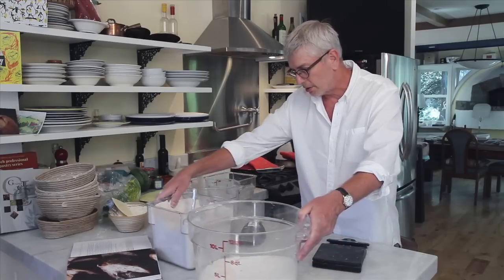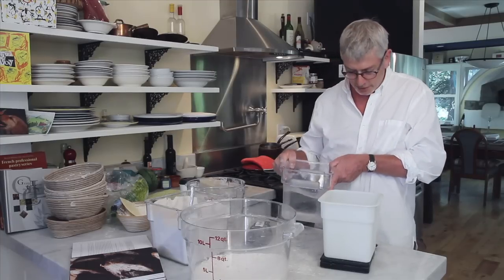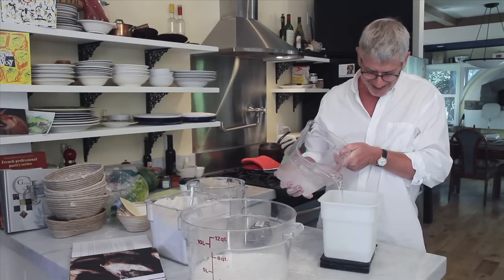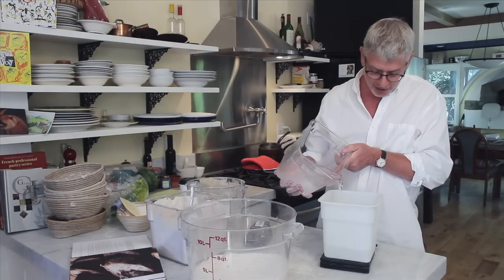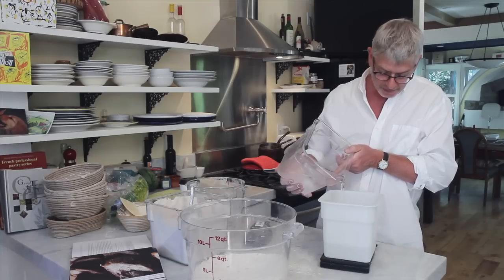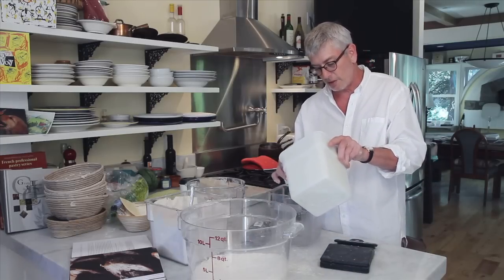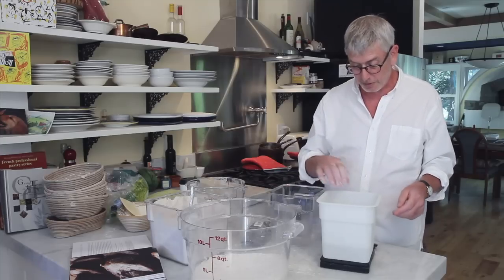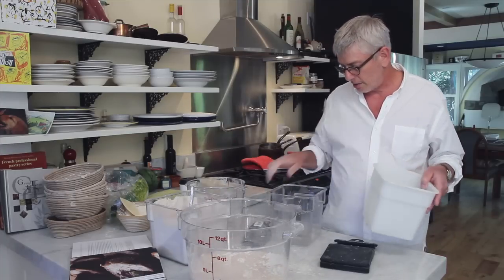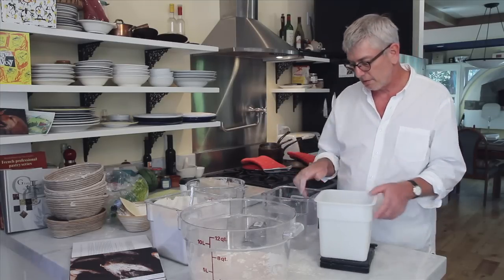We've got the flour scaled out. I want to use 800 grams of water for this. Whole wheat flour absorbs more water than white wheat flour, so to get the same kind of consistency you would have with all white flour at 78% hydration, if you've got a lot of whole wheat flour, you'd probably need to be in the low 80s — 81, 82% hydration. So I'm going to correct myself and go to 82% water on this because I had to put more whole wheat flour in. I had water already weighed out at 90 degrees, put the empty bucket on, scaled it in — piece of cake.